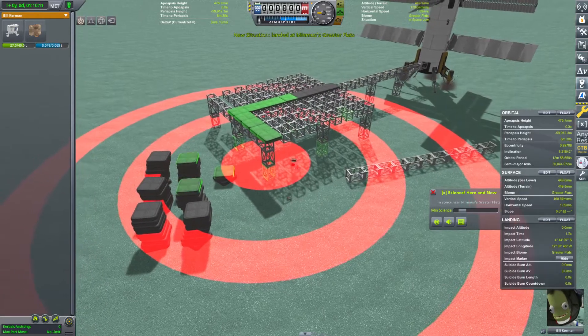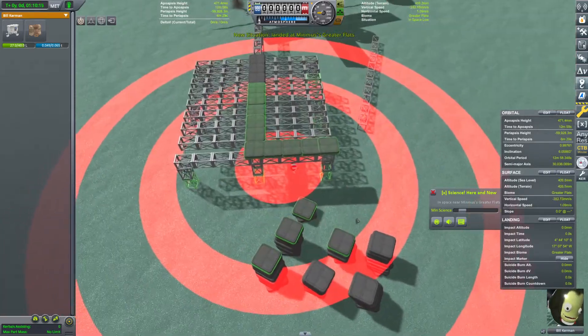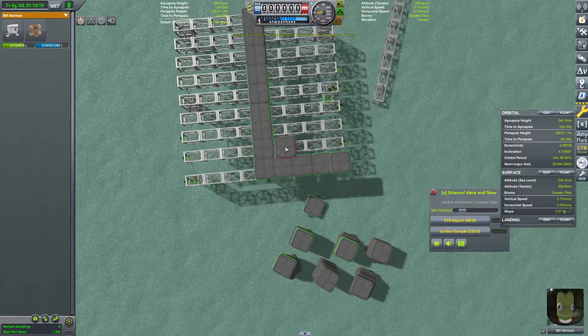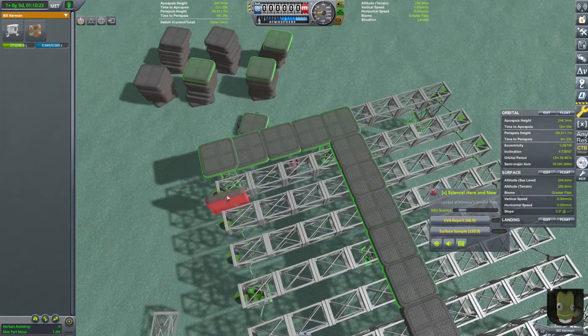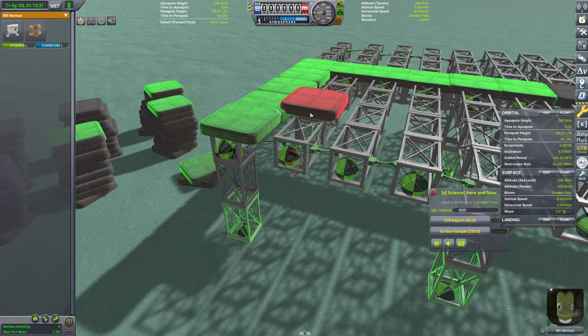Hello everybody, and welcome back to Kerbal Space Program, where the construction on our pad is nearly complete. Things are going pretty well, so let's go ahead and slot some of these grip pads in here. How do I actually want to do this? I need to think about that — I didn't consider this issue.